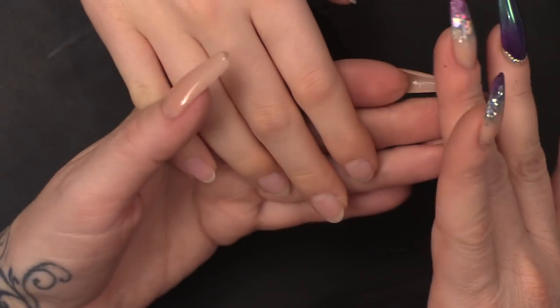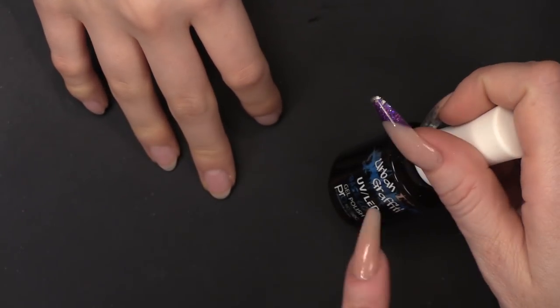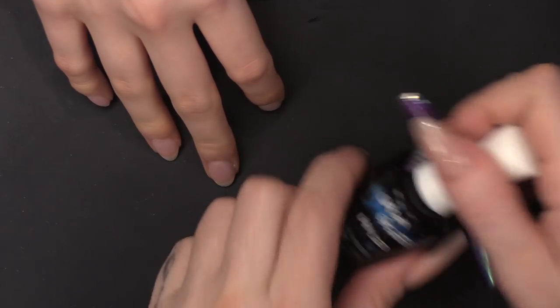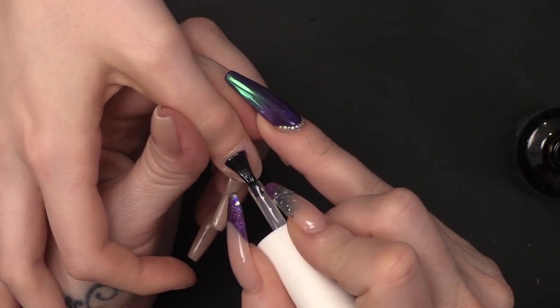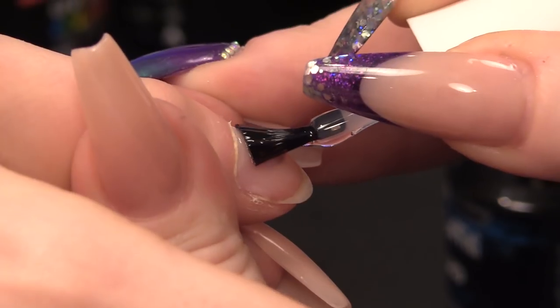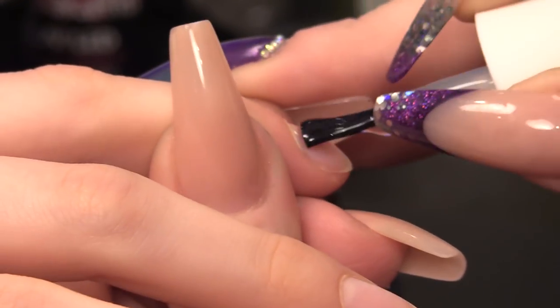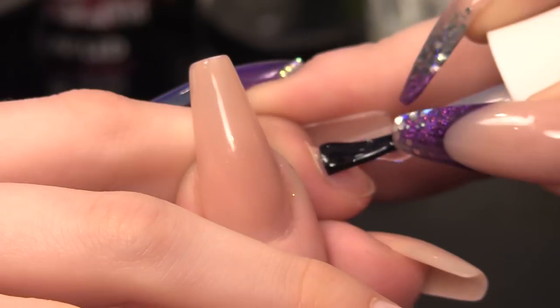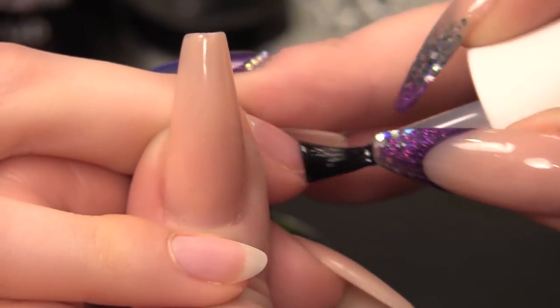I've already prepped the lovely Stephanie's nails - I've removed the surface shine and shaped the nails. I'm going to put on the base for the gel polish, which is the Urban Graffiti base coat, and I'll cure that on all ten nails. Nice thin layer, making sure I cap the edge of the free edge of the nail - try to cap that edge so you're like shrink wrapping the nail in gel.